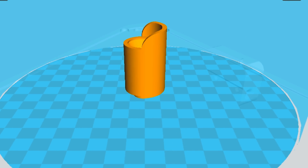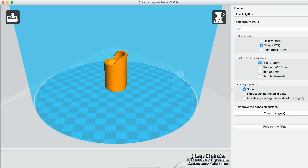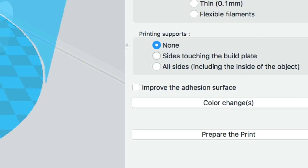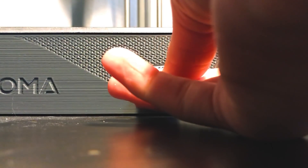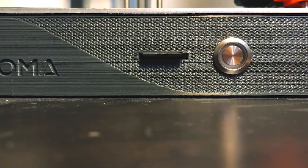The software you use with it is super simple — you just download it from the Dagoma website. The Neva uses Cura by Dagoma software, and it is so easy. I was able to open it right away and it was ready for me to import whatever I wanted to print. It figures out all the support material for you, all you have to do is enter what kind of PLA you're using and hit the prepare print button. It comes with an SD card — you plug it into your computer, hit prepare print in Cura, and it automatically saves to the SD card, ready to use.